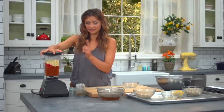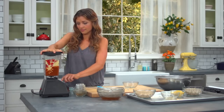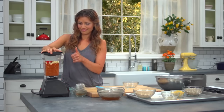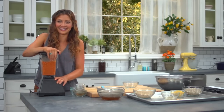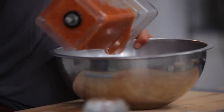It might get stuck here like it's doing right now — just pull the top off and push it down a little bit. See that? That's where the magic happens. And we're just gonna put it into a bowl.